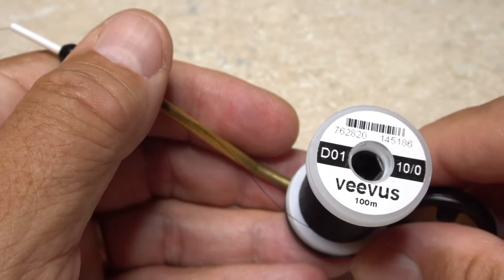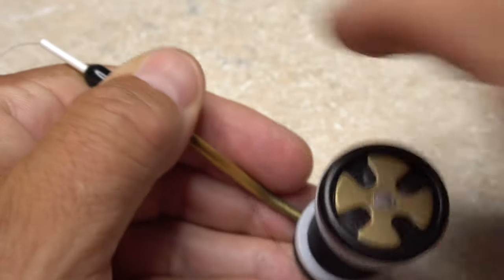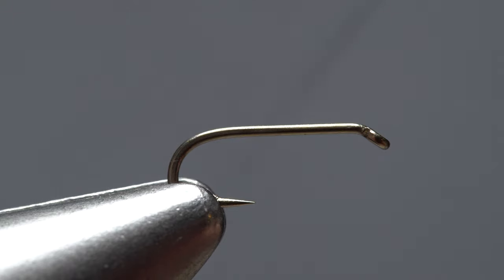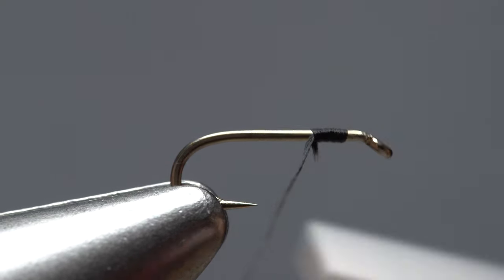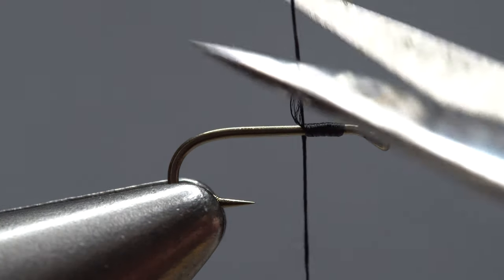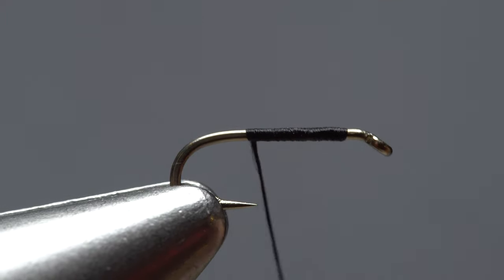For thread, I've loaded a bobbin with a spool of Vivas, 10-aught, and black. You can go even lighter if you feel like it. Get the thread started on the hook shank, leaving a little space behind the eye, and after taking a few wraps rearward, snip off the excess tag.